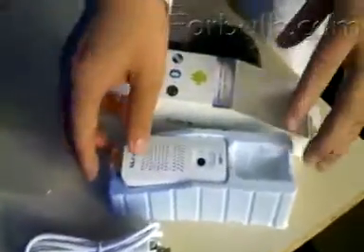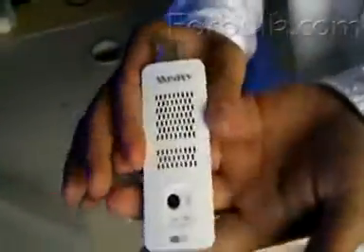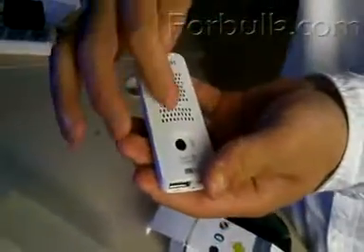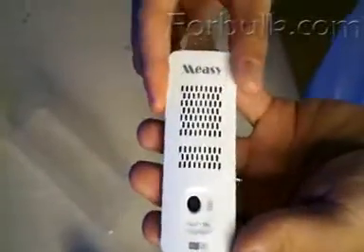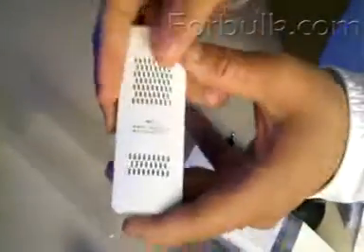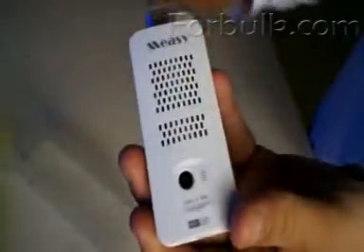Let's see the TV box itself. So beautiful, right? Look at the front of this TV box — the heat sink, so many heat sinks to cool down this cool machine. And the camera, 2 million pixels here.